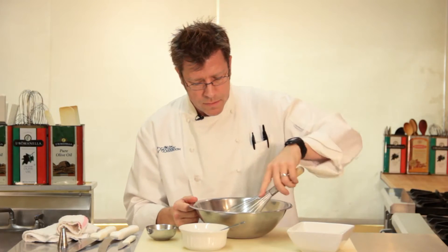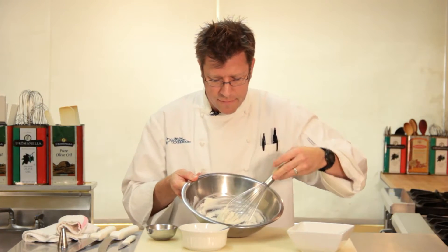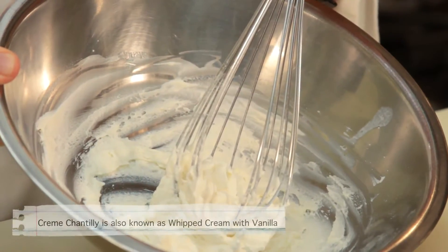Be really careful that you don't over-whip it, because if you continue to whip — as I could do right now — it would turn into butter. And we don't want that.